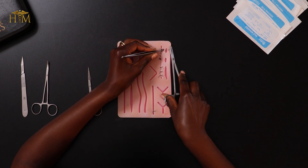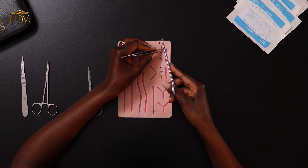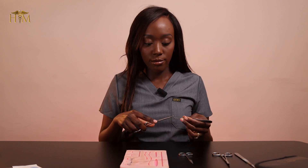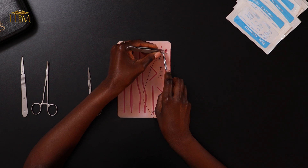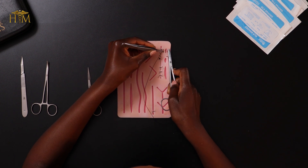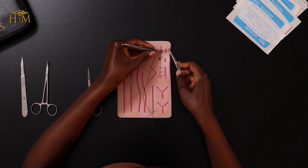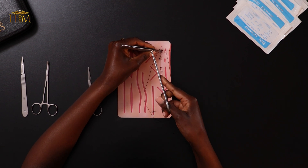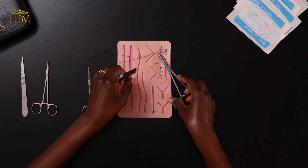I advance my needle until it comes all the way out, leaving a few centimeters of suture on the other side. Then I reposition my needle and go back in on the opposite side to where the suture is — which is the same side as where I started — again a few millimeters away from the edge of the wound. I advance my needle until it comes out the other side, then pull the suture through.